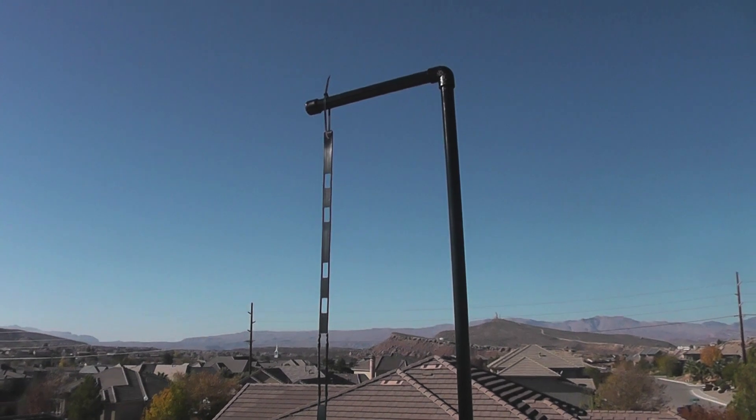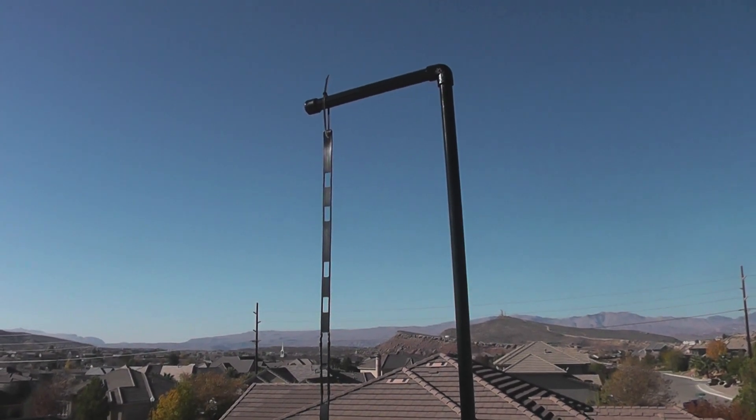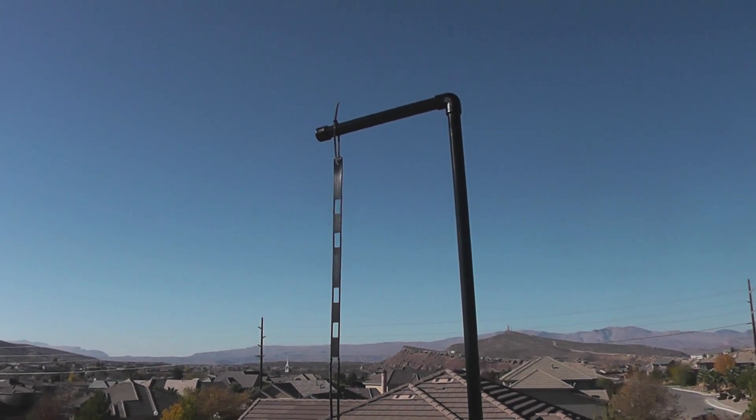Today I'm going to be reviewing the VHS Slim Jim and J-Pole dual band antenna for 2 meters and 70 centimeters by Joe N9TAX.